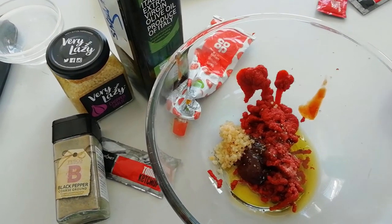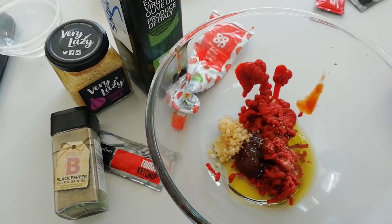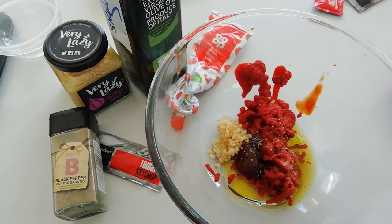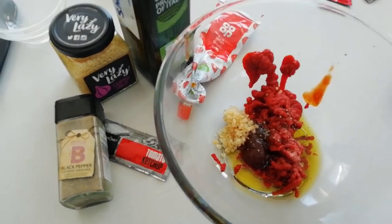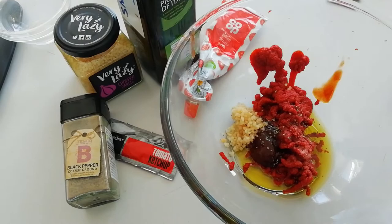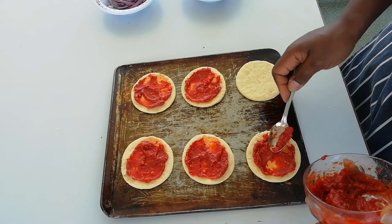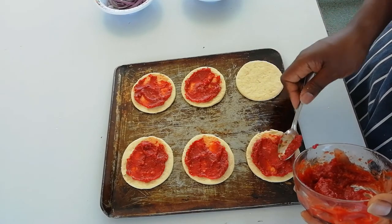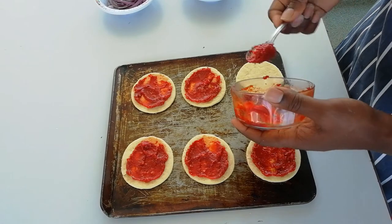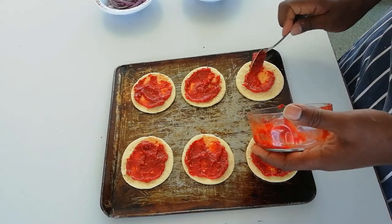Now to make the tomato sauce part of our mini pizzas, you could just use tomato puree. For mine, I've used some tomato puree, a little bit of ketchup, some garlic, a bit of olive oil, a pinch of salt, and a little bit of black pepper. If you like, you could probably use barbecue sauce as your base instead of tomato puree, or add a little bit of barbecue sauce or ketchup to the tomato puree to give it a bit of a tang, a bit of extra flavour — entirely up to you.